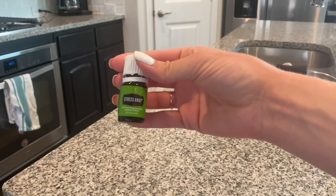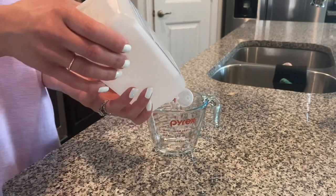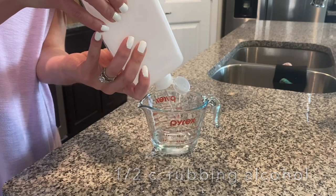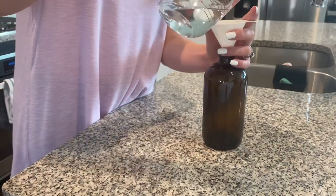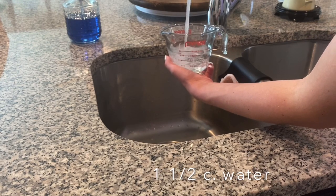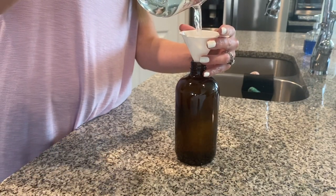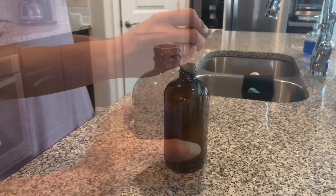Essential oil is optional for smell, though some oils do have cleaning properties too. First, measure out a half cup of rubbing alcohol — I've read that 70% is better than 90% alcohol for cleaning purposes. Then pour the alcohol into a spray bottle; a funnel might be helpful here. Next, measure one and a half cups of water. I just use cold tap water since I use up these sprays so quickly, but distilled water may be a better option. This should fill up the 16-ounce bottle nearly to the top.